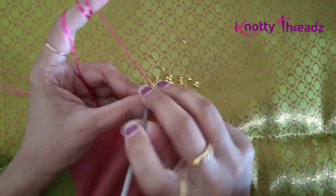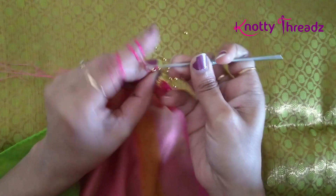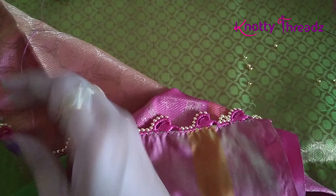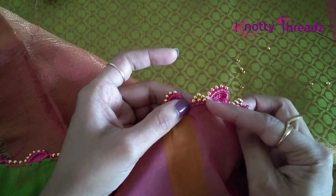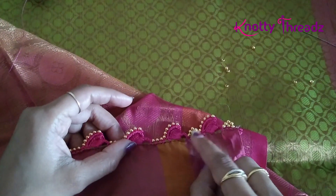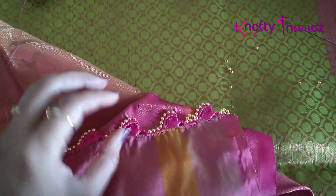This is how the design will continue throughout the saree. In case you want to give any color variations, you can change the color after you finish the desired number of arches. After working this step, we will knot the thread and trim it off. In the next step we will add beads so that it forms like a triangle. This step is completely optional — you can skip it — however, adding this will make the design look nicer.